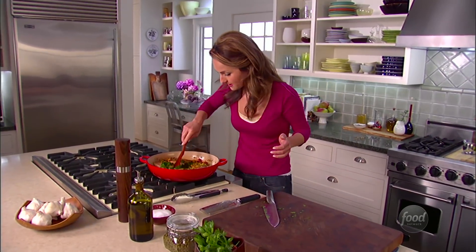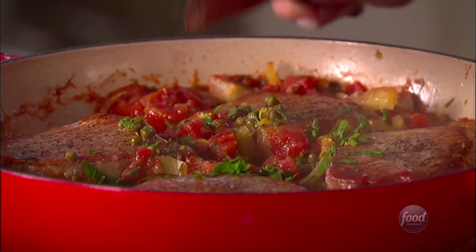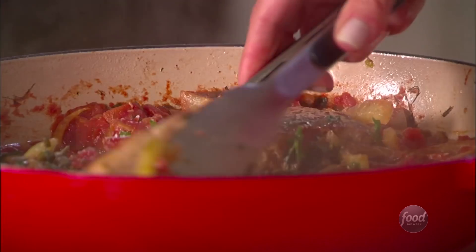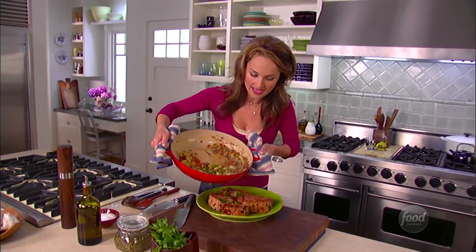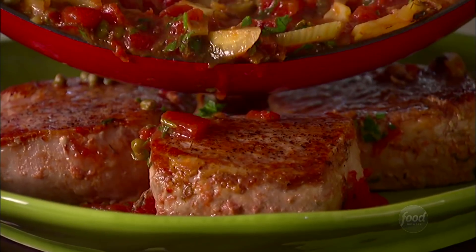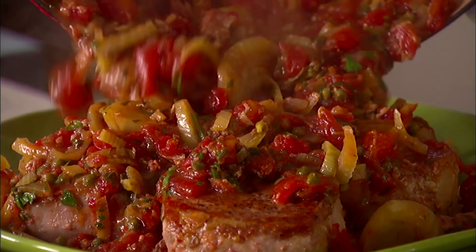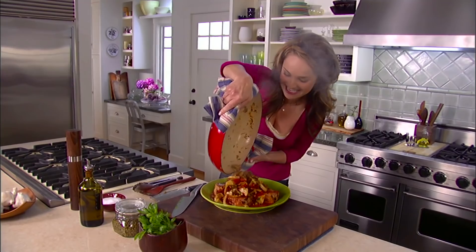Just give it a quick little mix. Smells good — perfect amount of sauce. Ready to serve it. I'm just gonna lift the pan and make this easy on myself. Does that not look great? There we go.